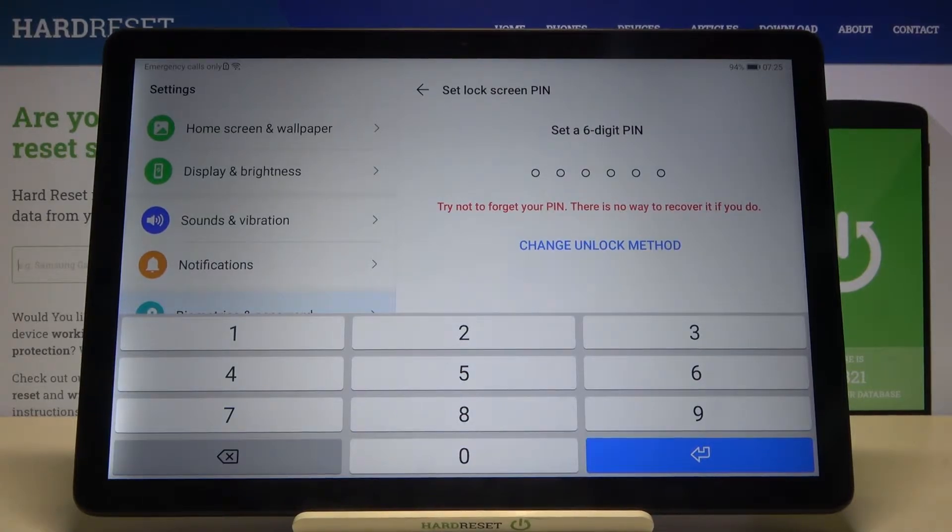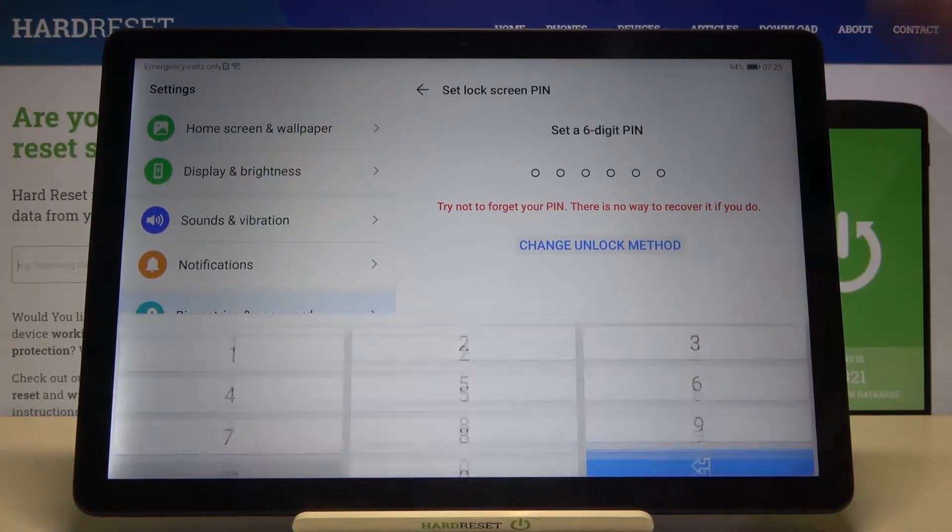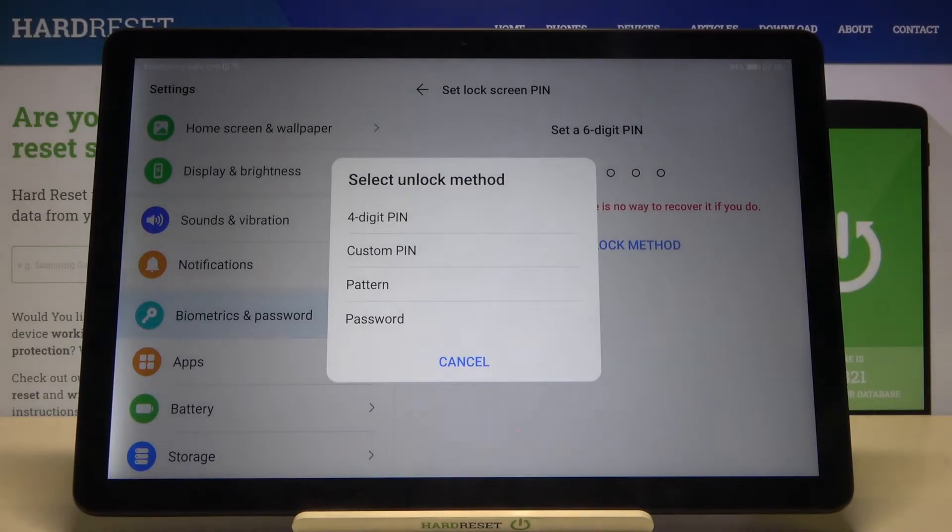We can input a 6-digit PIN, but we can also change the unlock method. Click here and you can go for a 6-digit PIN, set a custom PIN, go for a password, or — I will go for the pattern.